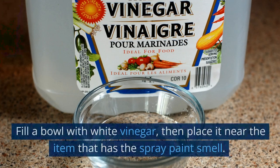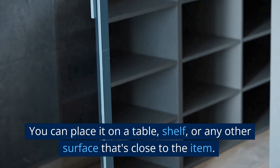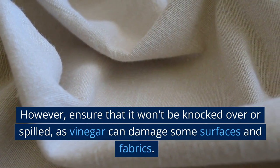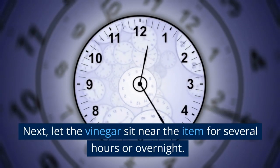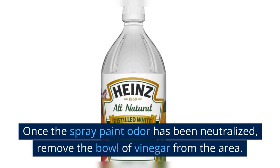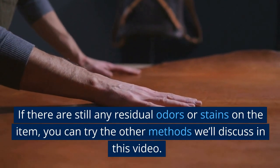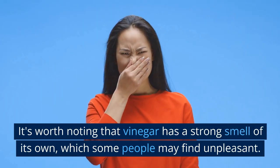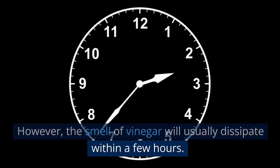To use vinegar, fill a bowl with white vinegar and place it near the item that has the spray paint smell — on a table, shelf, or any surface close to the item. Ensure it won't be knocked over or spilled, as vinegar can damage some surfaces and fabrics. Let the vinegar sit near the item for several hours or overnight. The vinegar will help neutralize the spray paint odor. Once the odor has been neutralized, remove the bowl. It's worth noting that vinegar has a strong smell of its own, but it will usually dissipate within a few hours.